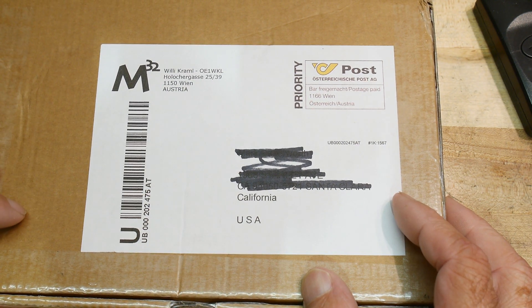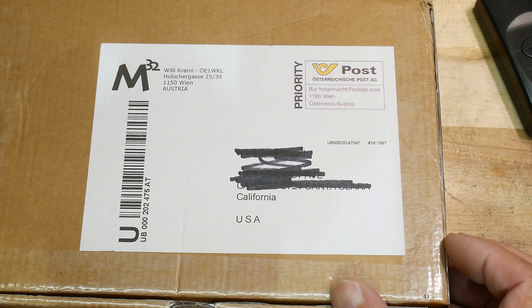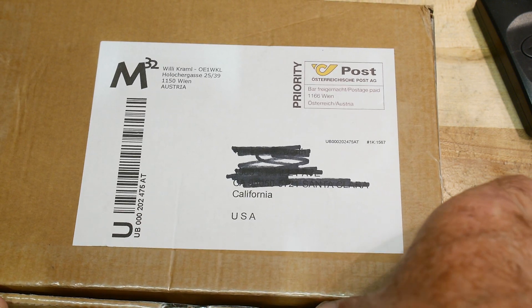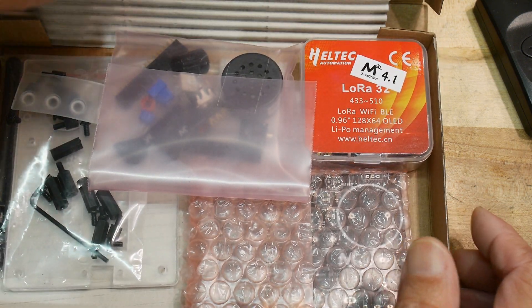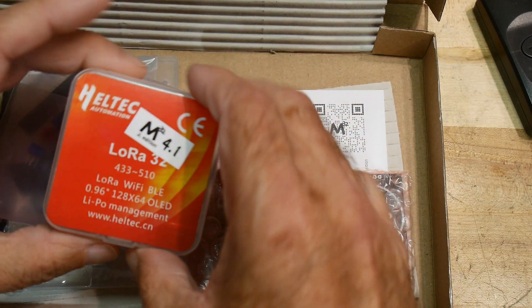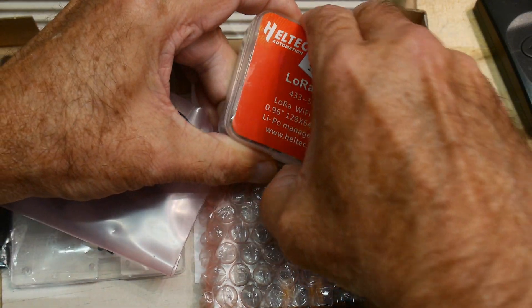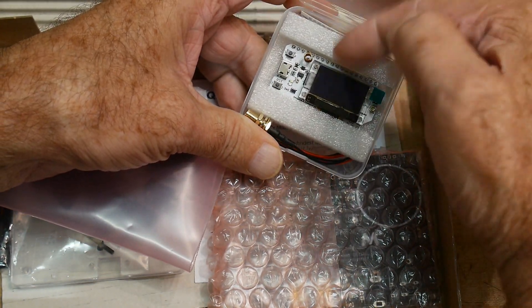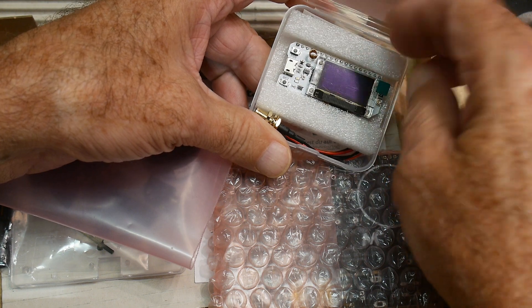It is a Morserino — the Morserino 32. It actually uses an ESP32 chip. It comes as a kit and uses an ESP32 chip from Heltec. It's a nice little device that has LoRa built in, a little display, and everything.